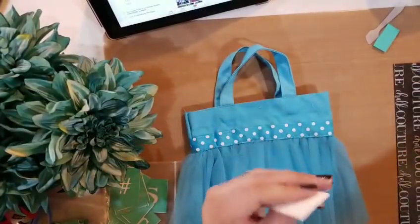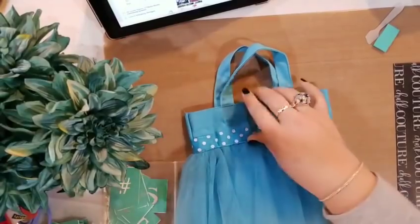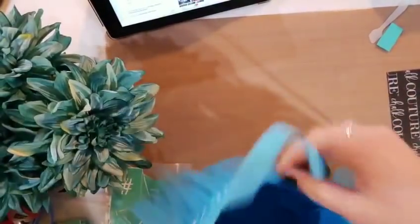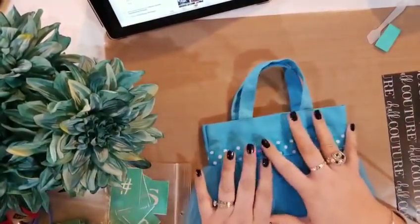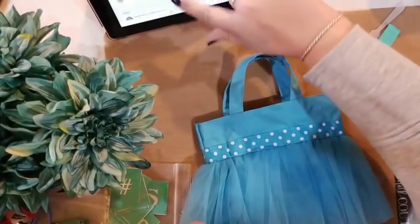Hi guys, I am going to do a fun little project. It's a super cute, fun, fabulous tutu handbag. Check this out — it's a little tutu, so cute. And it's a little handbag for a sweet little girl who is going to love this on her trip to Myrtle Beach coming up.